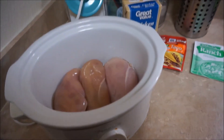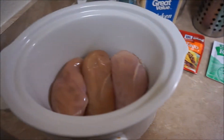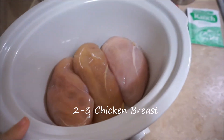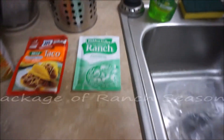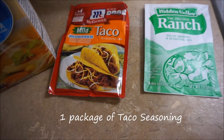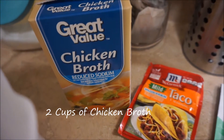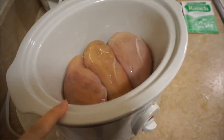Today we are making ranch chicken tacos. What you'll need is three chicken breasts, a package of ranch seasoning, a package of taco seasoning, and two cups of chicken broth. I have my chicken in the crock pot.